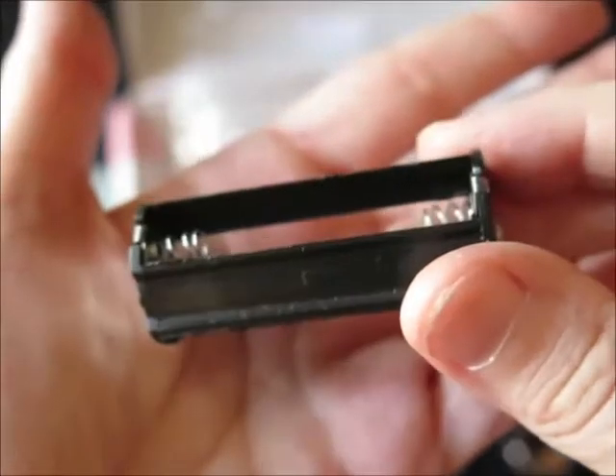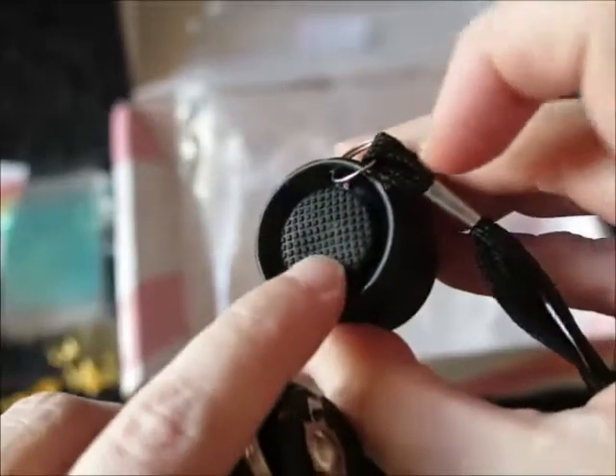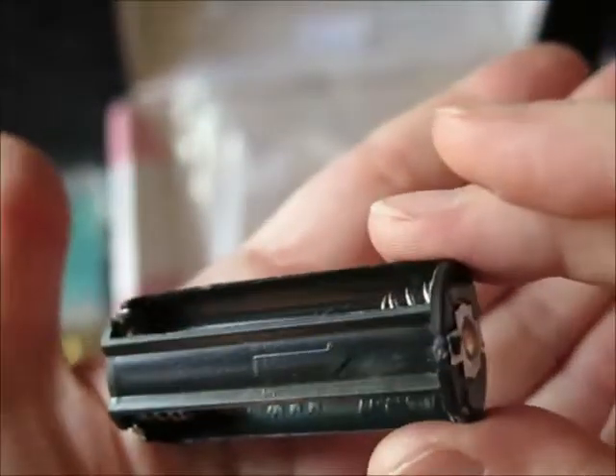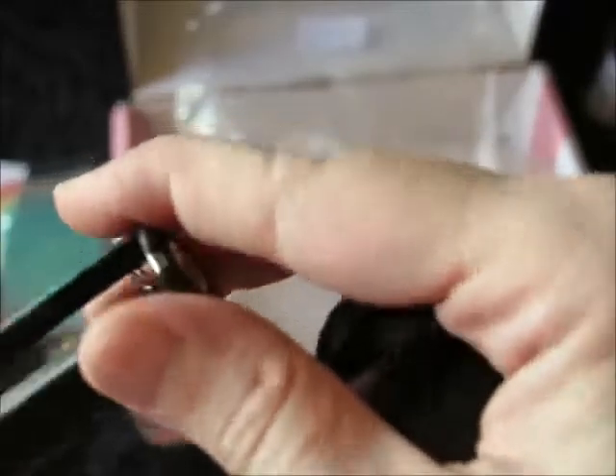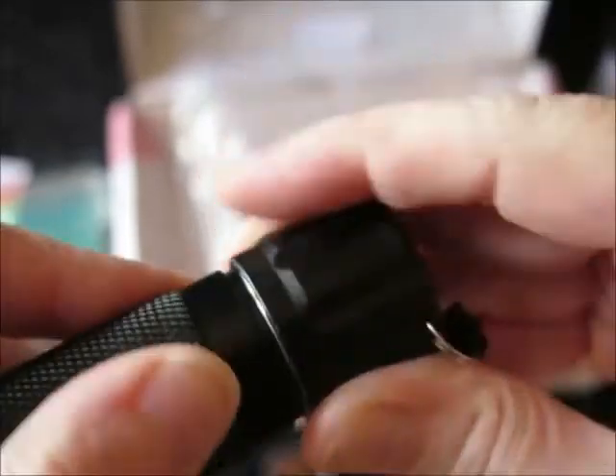Well folks, we hit a snag. This requires AAA batteries. So this goes inside of this and it has a little push button on the end to close it. However, my household is currently out of AAA batteries. So I won't be able to show you what the light looks like or how it works. But I have seen other YouTubers use lights from Sophie and Toffee and they do seem to be pretty strong.